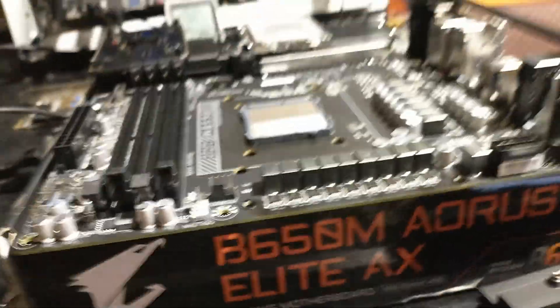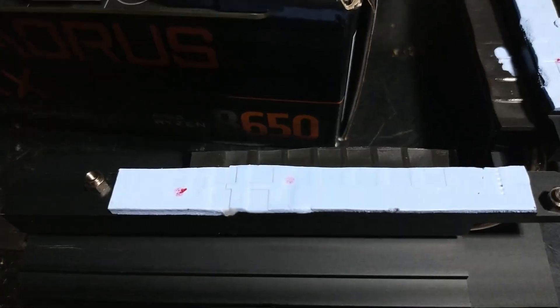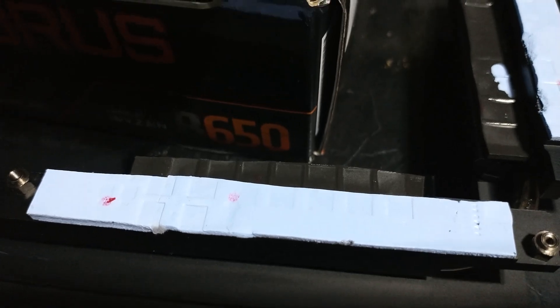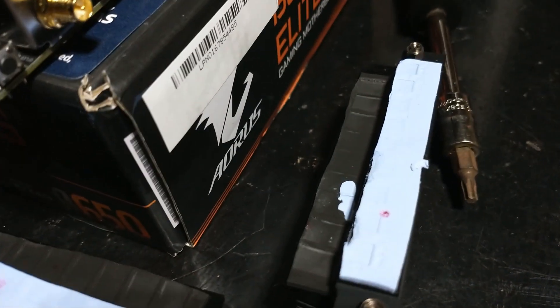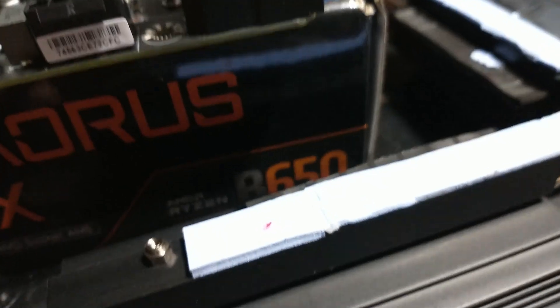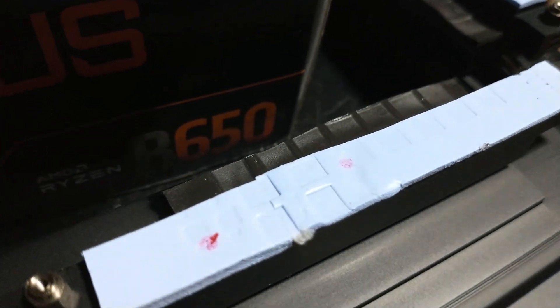I'm glad I took this apart because this is disgusting, really. I don't know how else to put this. I don't know what that is. I'm hoping it's pin, but that could be like somebody's insides, leaking out their fingers. I'm just going to go ahead and redo all these pads. I don't like that at all. I think that's disgusting.